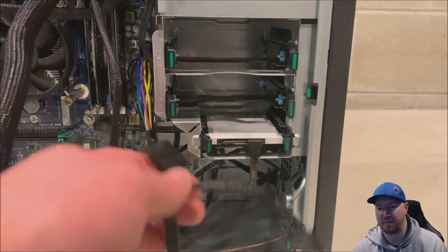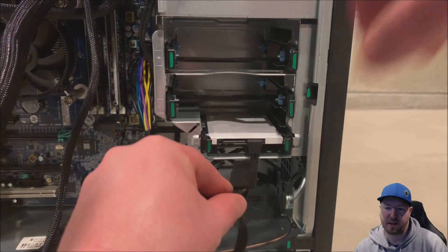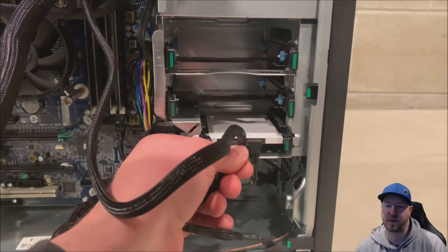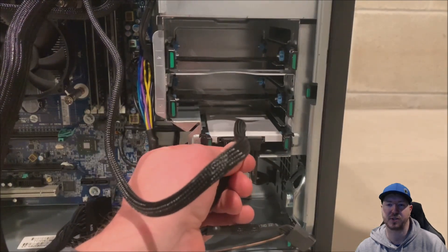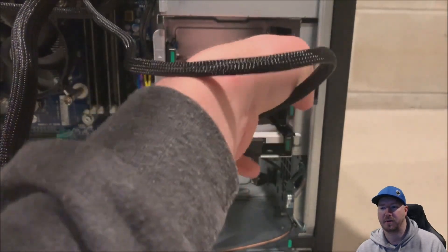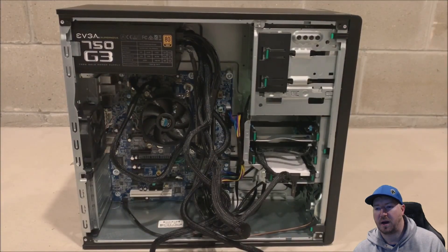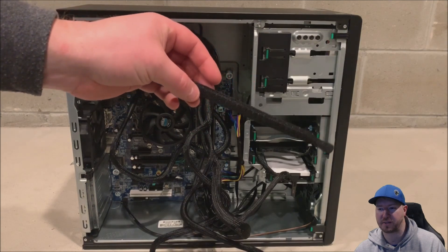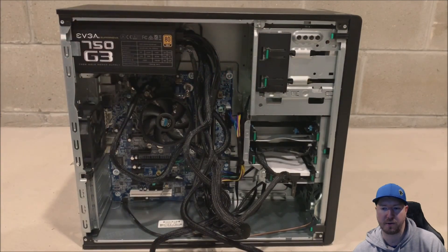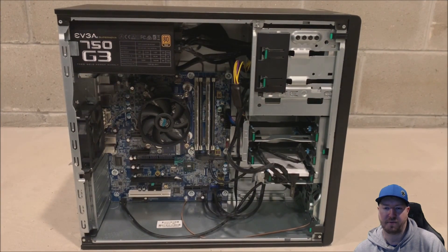Now we are going to plug in our solid state drive. The ATX power supply comes with three SATA connections — if you're not just using a solid state like we are, you have the other two connections for a couple of 3.5 inch drives if you have those installed as well. EVGA also gives you some cool Velcro strips to clean up the cabling — we fast forward through that part, but you take your time, clean it up, and you can make it look great.